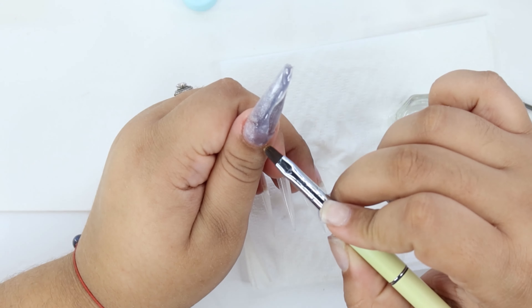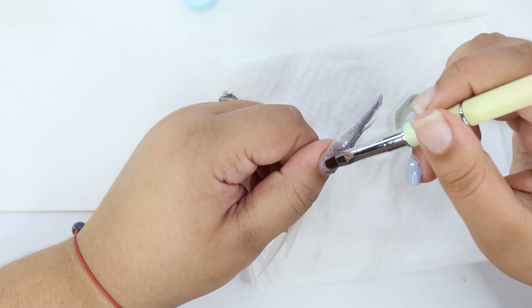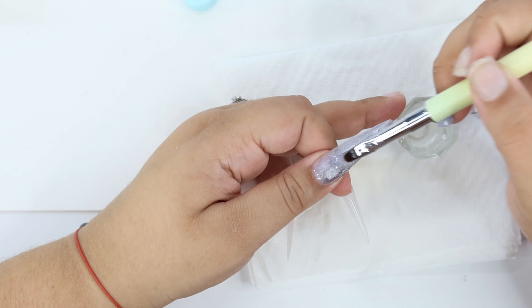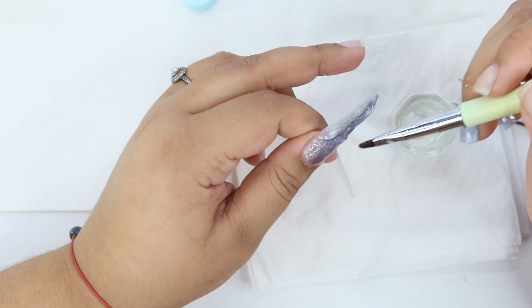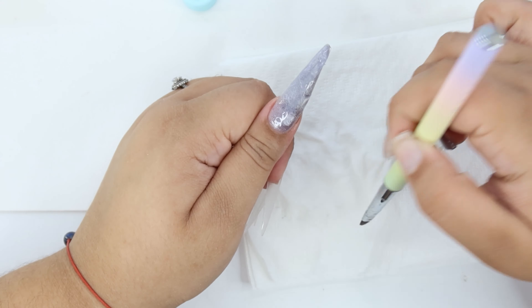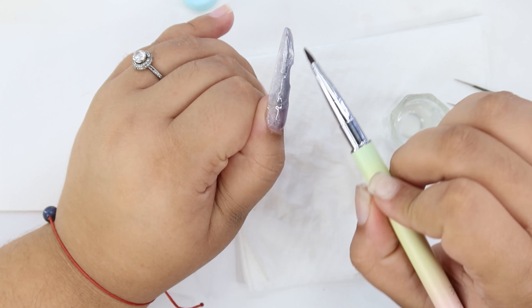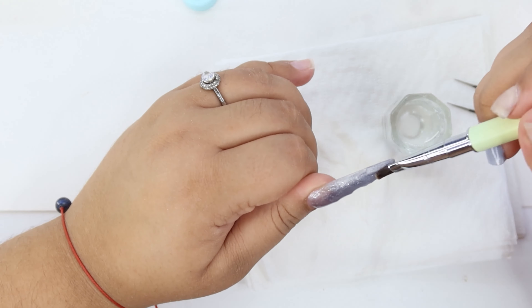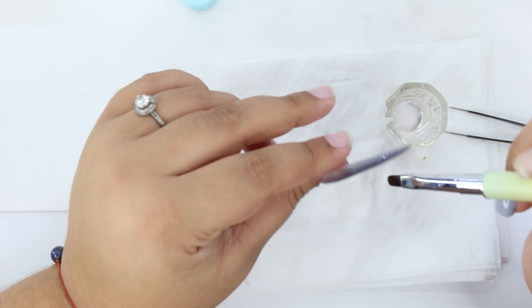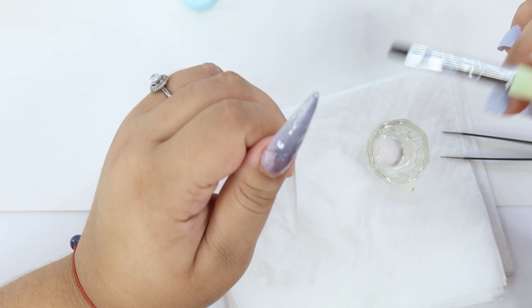If you haven't seen my previous nail set for my left hand, the purple Saviland lamp acrylic kit is going to be linked in the top right corner or in the description down below. If you're new to this channel, welcome to the family! I'm reading your comments and I love them because some of them are so inspiring and help me keep going forward — even though we don't have a huge subscriber family, we still have those supporters that motivate me to keep going.